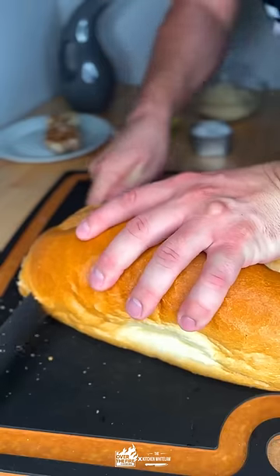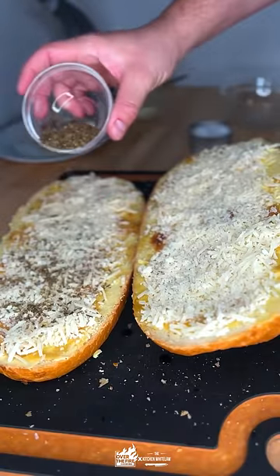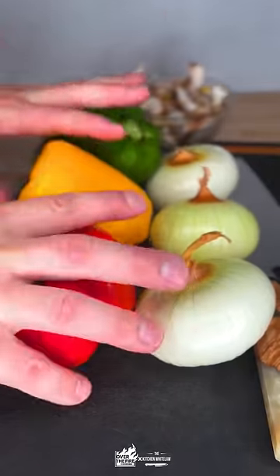First, we're going to roast some garlic and then make some amazing roasted garlic bread. Oil, butter, roasted garlic, Parmesan cheese, oregano, and salt. Into the smoker, bake at 350 for 10 minutes until it's nice, bubbly, and crispy.